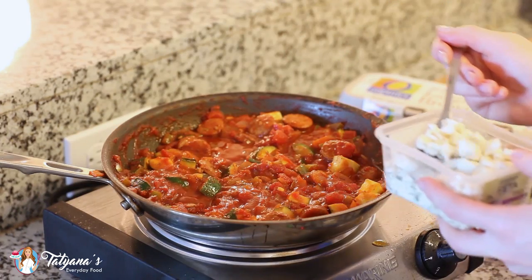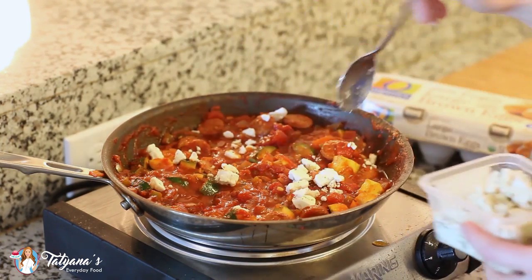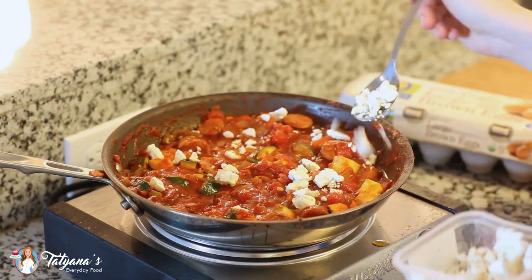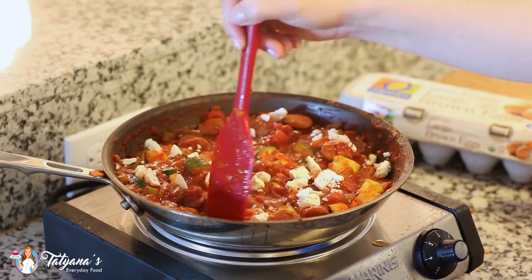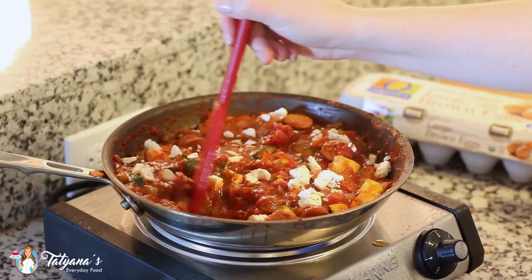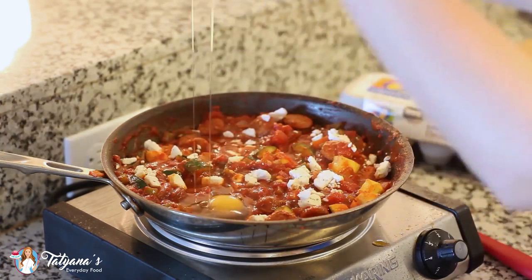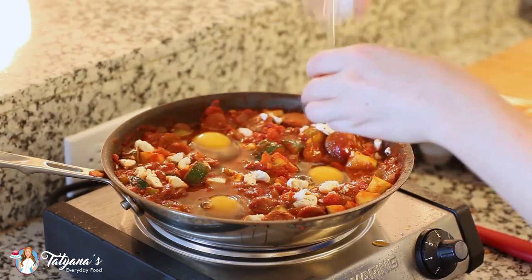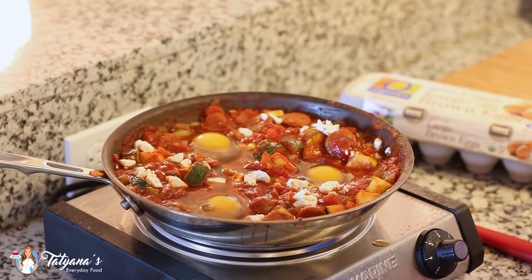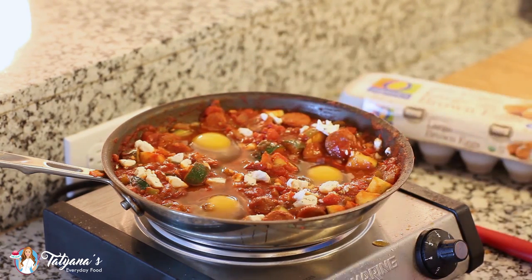My sauce is all simmered down and now I'm just going to top it off with some crumbled feta cheese. Once it starts to melt it's going to taste fantastic in this dish. I'm going to grab my spatula and create small wells. Today I'm going to add three eggs, but you can add more or less to your liking — just drop an egg right into that well. I'm going to keep my dish at medium-low heat and cook it just until the egg whites are completely set. If you want your eggs cooked all the way through, go ahead and cover the pan with a lid and that will cook the egg yolks as well.